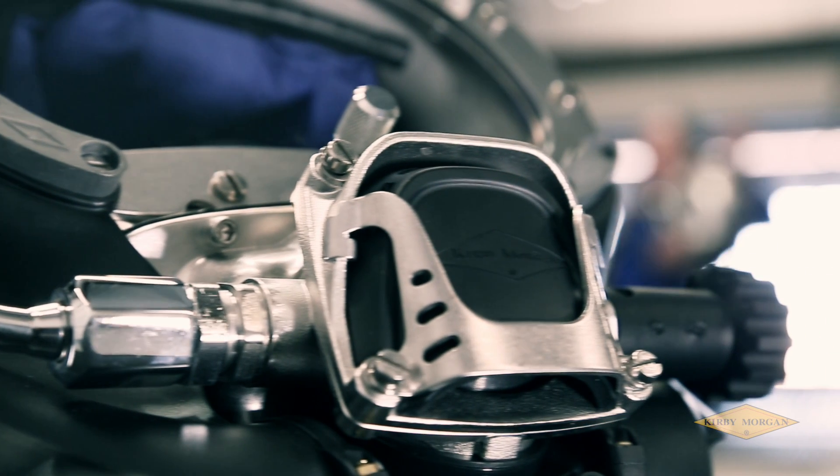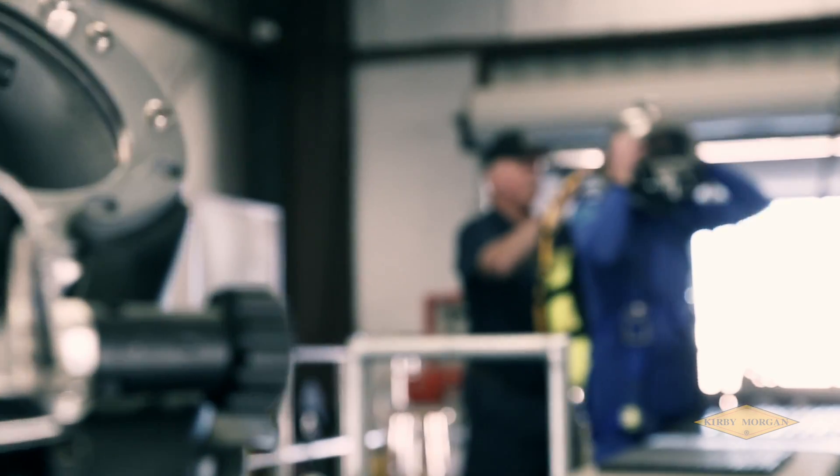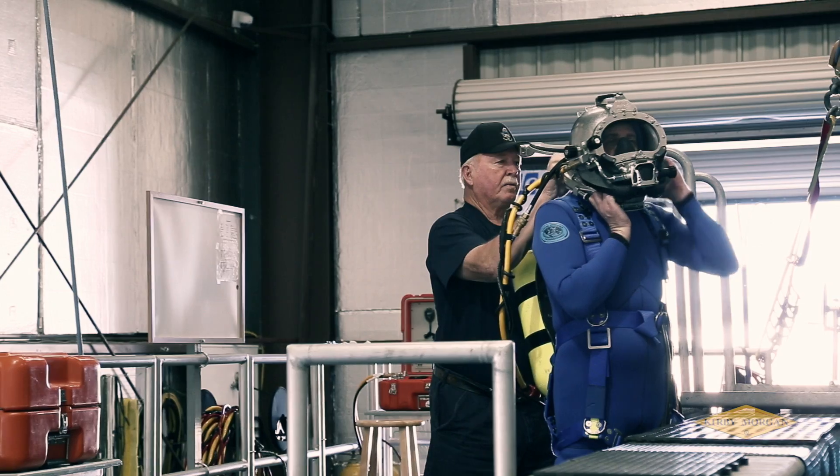The Kirby Morgan 455 balanced regulator sets the new standard in surface supplied diving regulators with a very low work of breathing and absolute durability.